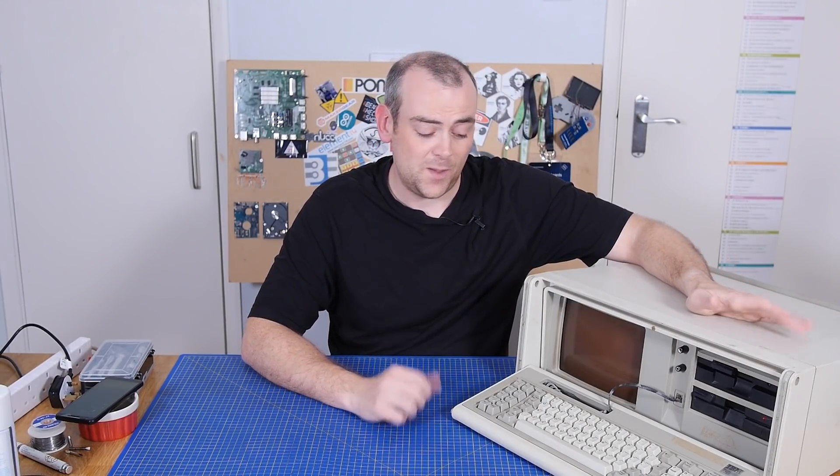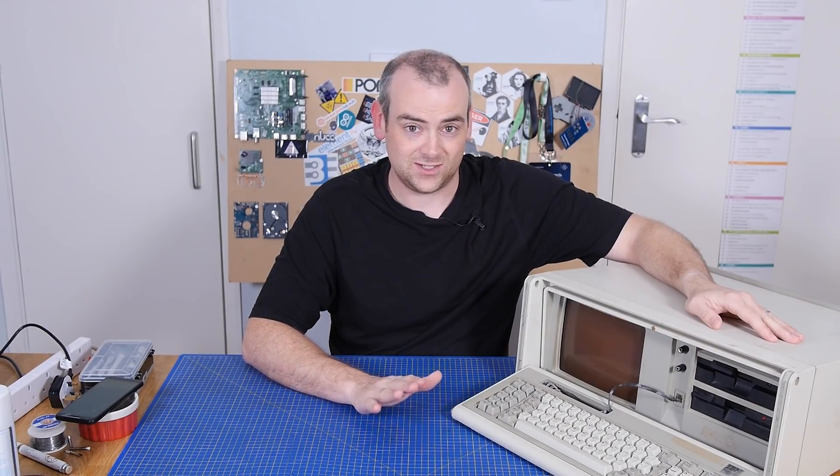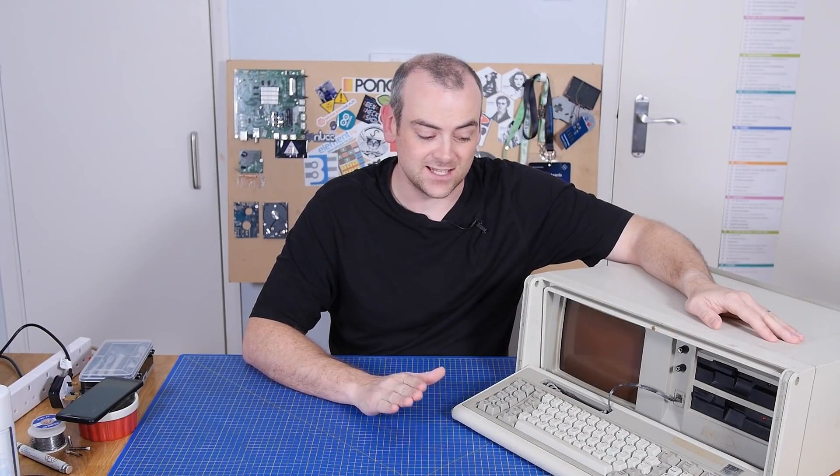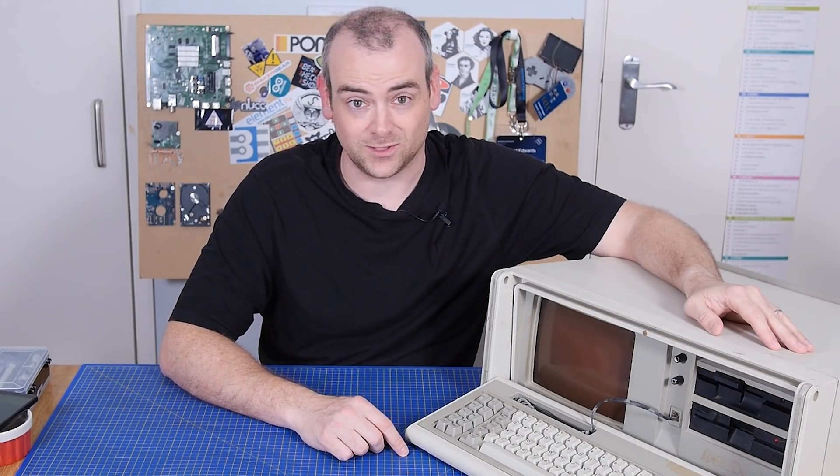Obviously the power supply is in need of a little bit of attention, but what other niggles has this computer developed in nearly the last four decades? I think we'll start with the power supply, try and get that running again, and then see what else we're going to have to do to get this machine fully working. There's no particular reason to get this working again, other than it would just be really cool to get this historic icon running again. And it never hurts to up my skillset and problem-finding a little bit more, including my soldering skills. So with that said, I think we're definitely going to start with the power supply and almost definitely a recap.